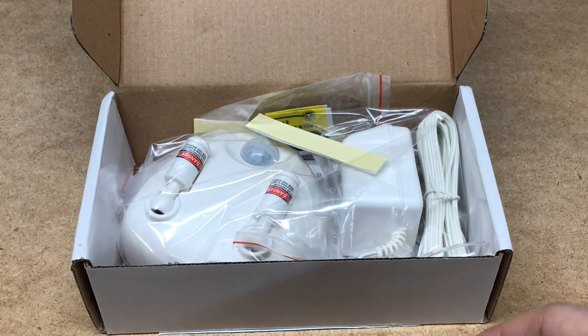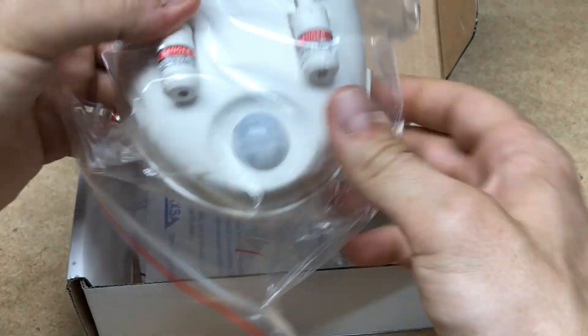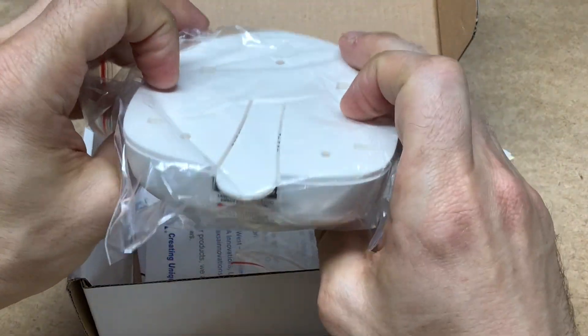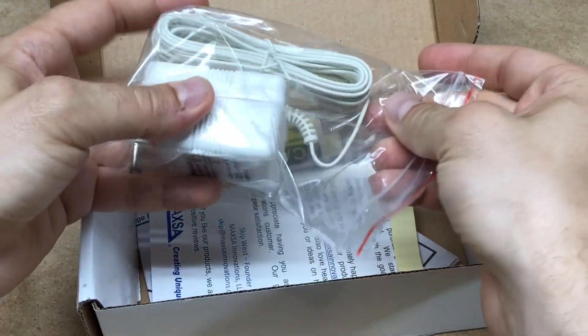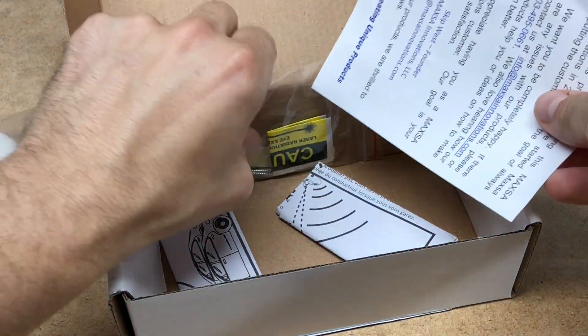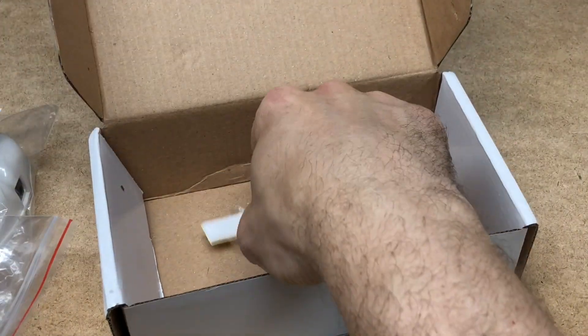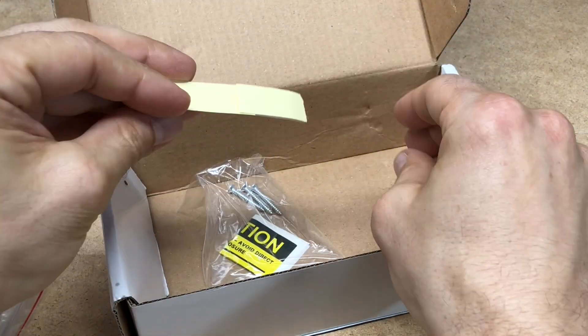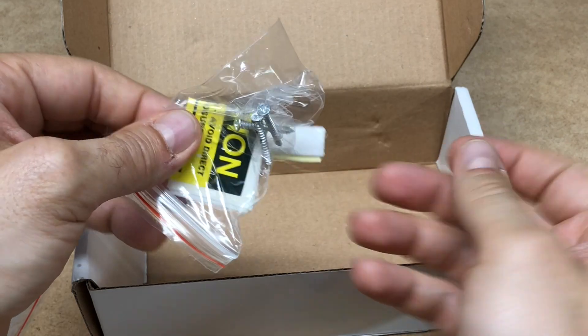Packing material, get that out of the way. The unit itself seems pretty compact. The outlet, the power adapter. Instructions, mounting hardware — looks like some double sided tape and screws.